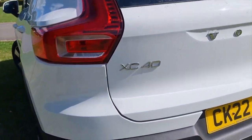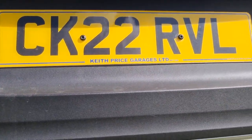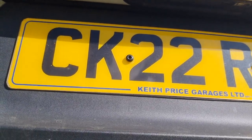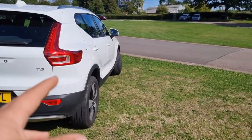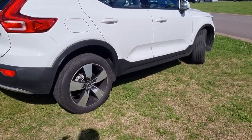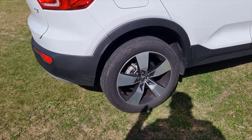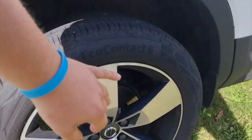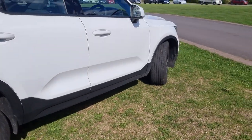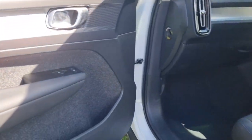You get parking sensors on the back but not the front, and there's no reversing camera on this model. Overall it's a smart-looking car. The wheels aren't exciting but a slightly smaller wheel with a thicker tyre improves ride comfort - they look strong and sturdy and you're not going to get bent alloys. So let's take a look at this little three-cylinder engine - our bonnet release is on the left-hand side as it's a European car.